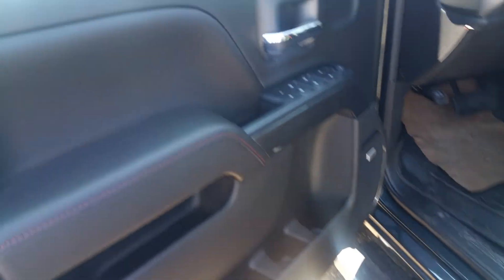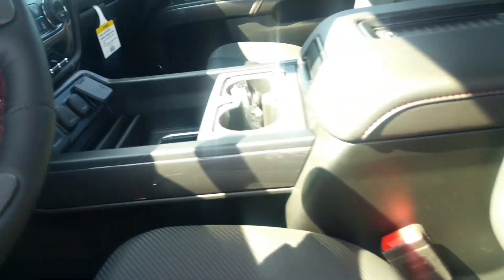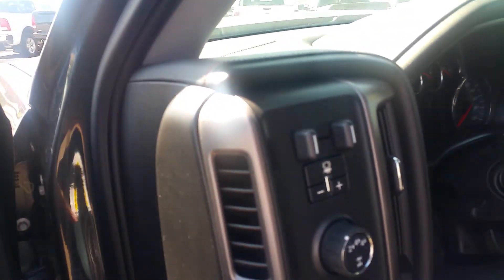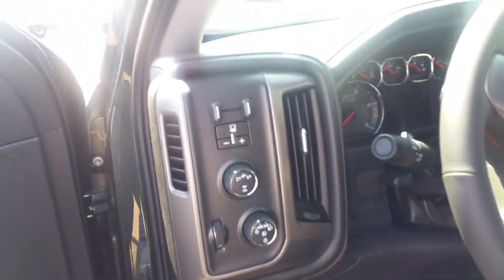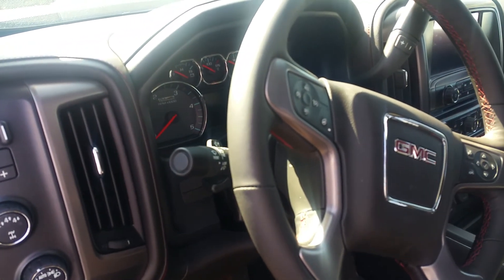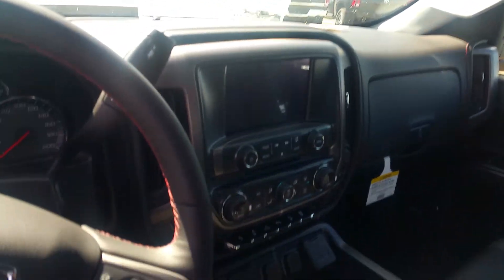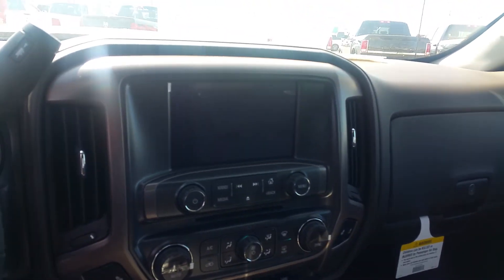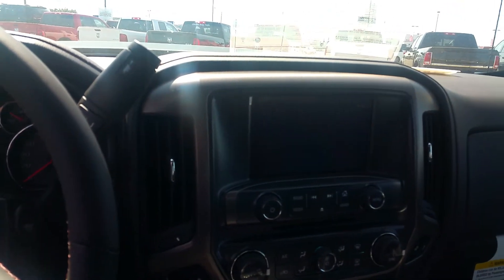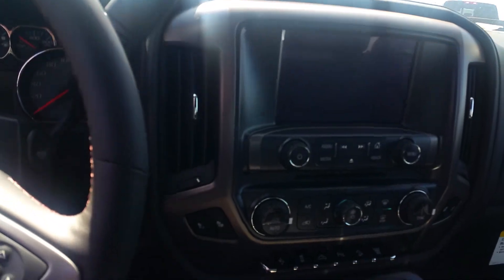The front seats and door panel have that same carbon fiber look with nice red stitching — no wood grain, it's all carbon fiber with real aluminum trim around everything. The trailer brake controller ties into your traction control so it acts like a trailer suite — very, very handy if you are towing. There's also a nice large touchscreen that handles Bluetooth, Android Auto, Apple CarPlay, and tons of connectivity with your phone, plus backup cameras.